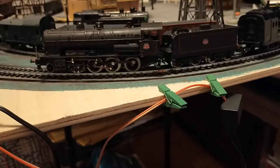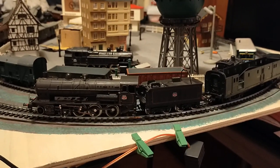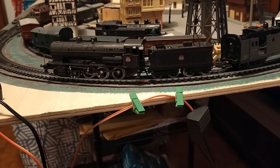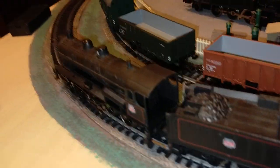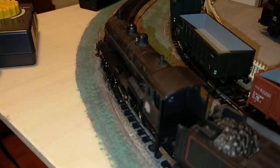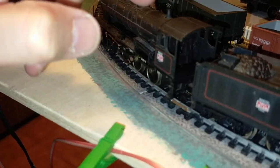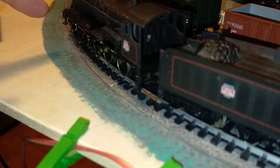Sometimes the belt drive doesn't kick in straight away — you can see it tends to slip a bit. Let's spy in here. If you look through the firebox, we can actually see the motor pulley for the belt drive. The motor's in here, and the belt drive goes down onto the drive shaft, which drives the axles.